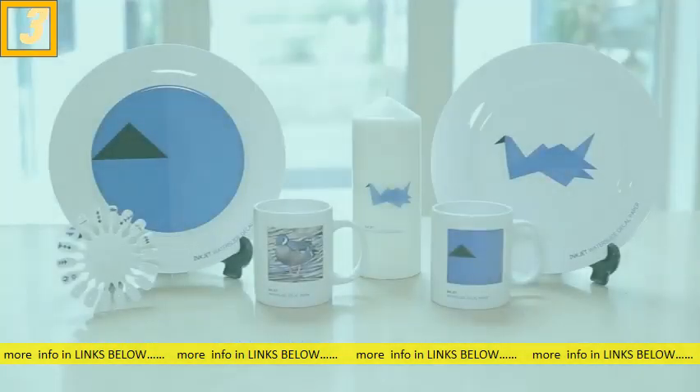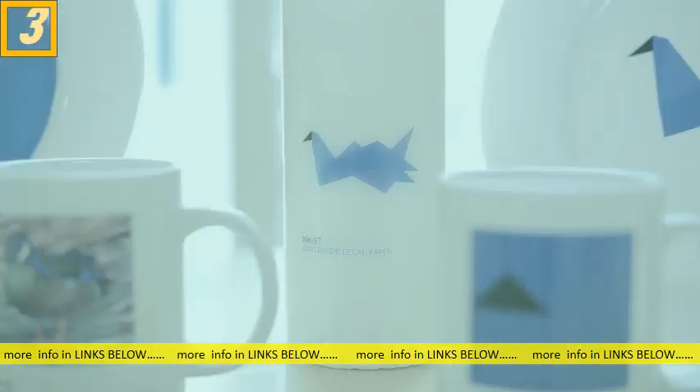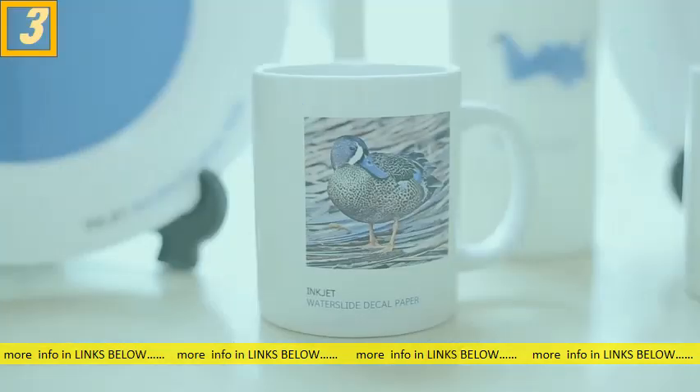Have you ever walked into a shop full of expensive ceramic plates or cups with a nice looking design, but they cost way too much? Why spend more when you can buy blank ceramics and apply your own design at home? Customize and personalize your favorite design and give them to your loved ones as gifts.